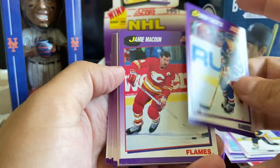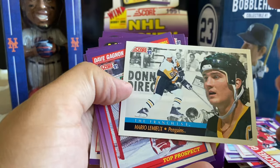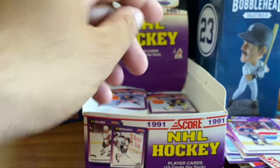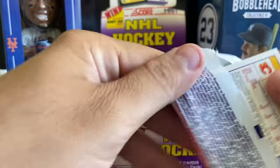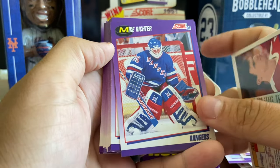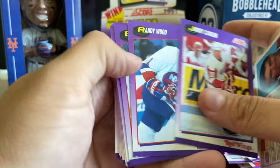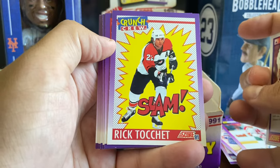Mark Recchi, another Michel Goulet, Mario - Super Mario - the franchise, Adam Graves. So we're a little bit past the halfway point. I did open a handful of these packs beforehand and put a few in some upcoming giveaways. There's a Mike Richter - that's a second year card, 45 games in his first season. Brendan Shanahan. The Crunch Crew of Rick Tocchet. Igor Larionov. Keith Primeau, Al MacInnis - I think that might be the third MacInnis we've found in here.